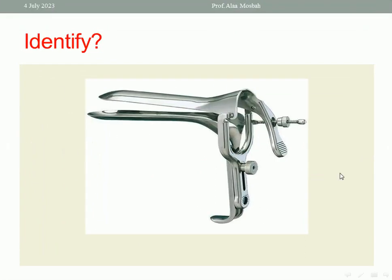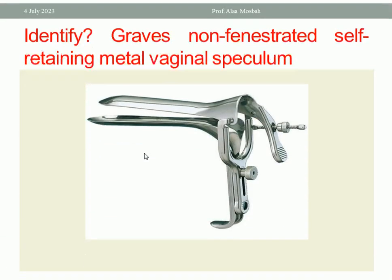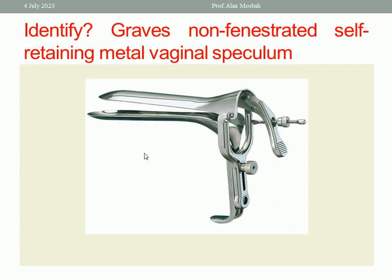Another one — this is different. It is also a bivalve metal self-retaining vaginal speculum, but there are some differences from the previous one. This is called Gravis — Gravis non-fenestrated self-retaining metal vaginal speculum. It has two blades, two screws — not one screw — two screws and a handle. There is another screw connected between the lower blade and the handle to allow for better space during manipulation.